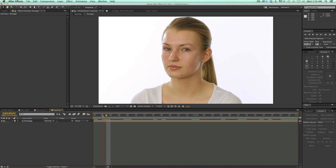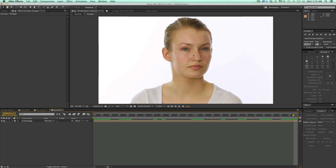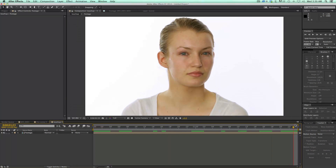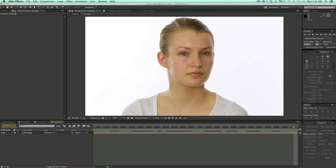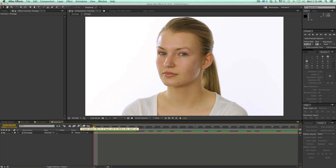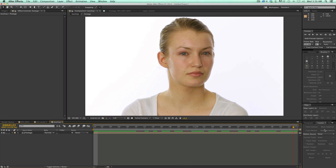So there are two things I'm going to be doing. First, I'm going to be touching up some of these blemishes and little spots on the skin. Then I'm going to do an overall skin treatment. But first I want to get these spots — the easiest way to do that is with the Mask Tracker. If you're on After Effects CC, there's a new tracker called the Mask Tracker, and it works great for this kind of thing.